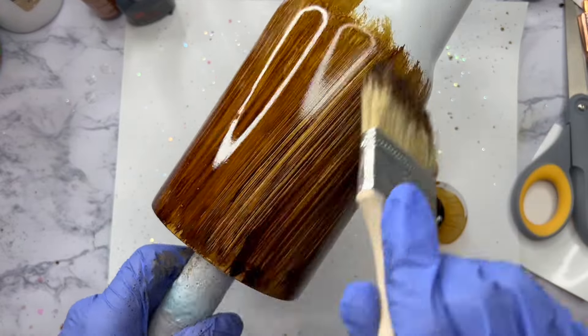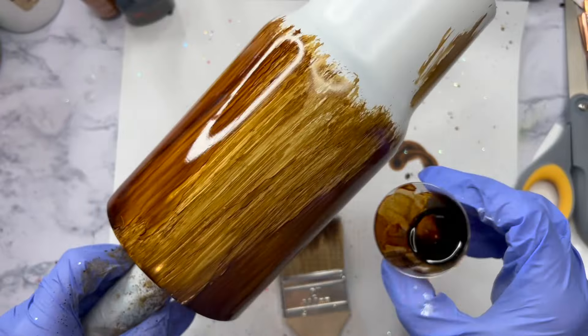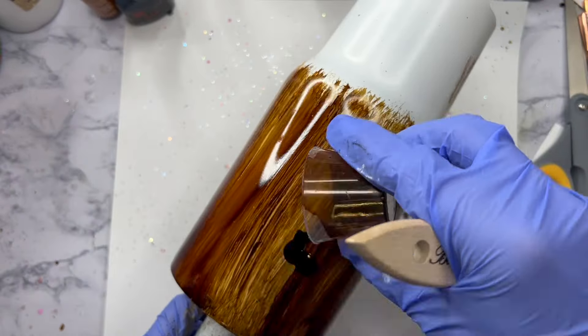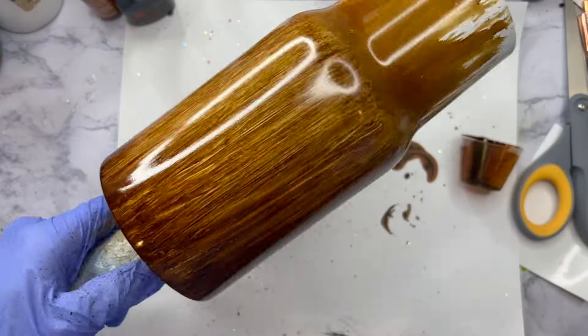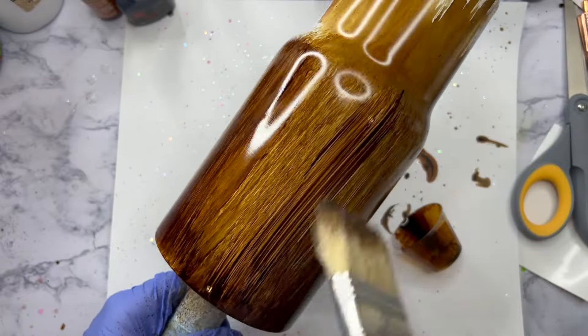If you want to, you can create different types of knots in your wood — you can do all kinds of crazy things — but I prefer my wood grains to be very simple. So I'm just going to go over a few areas a couple of times to deepen the color and give us a little bit of variation, but I'm going to keep this very, very simple.